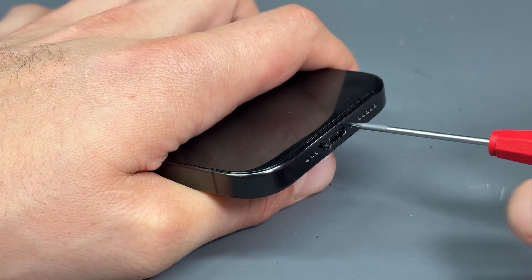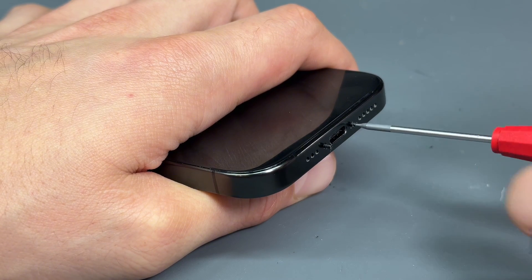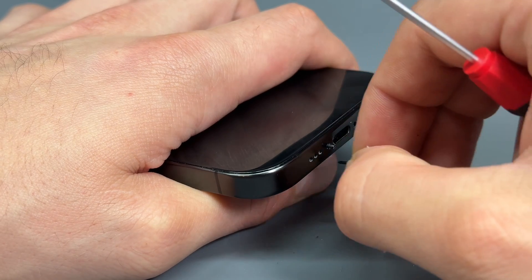When I say lightning connector, I mean USB-C connector, obviously. Mistake number one.